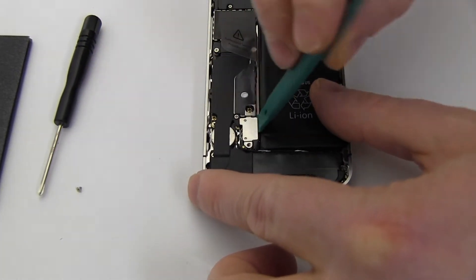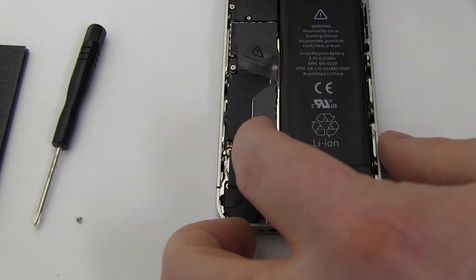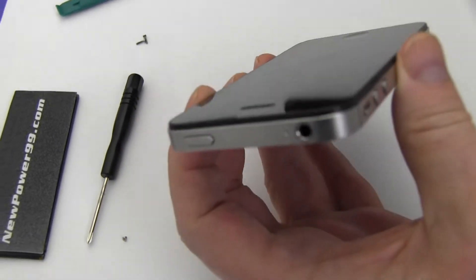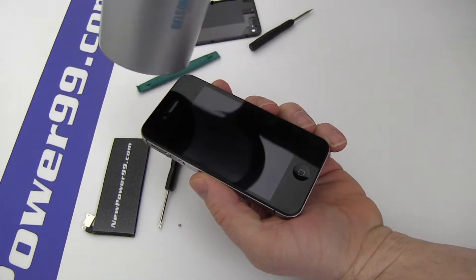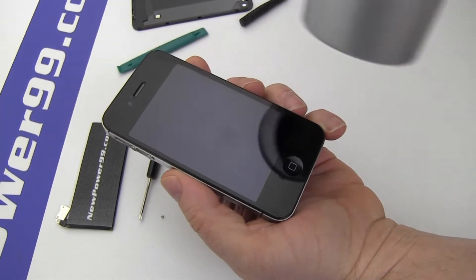Disconnect the original battery. Loosen the battery adhesive using a blow dryer if needed. Be careful not to overheat your iPhone.